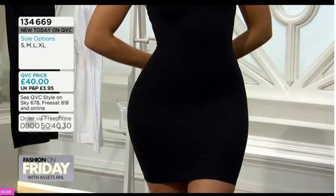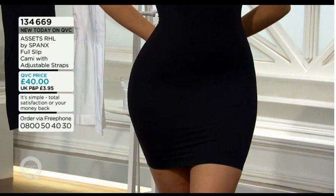Jersey maxi dresses are great for summer and available for nothing. But if you're not having a great silhouette underneath, they can look awful. This undergarment is the solution — you can then throw on top loads of great things and enjoy summer dresses.